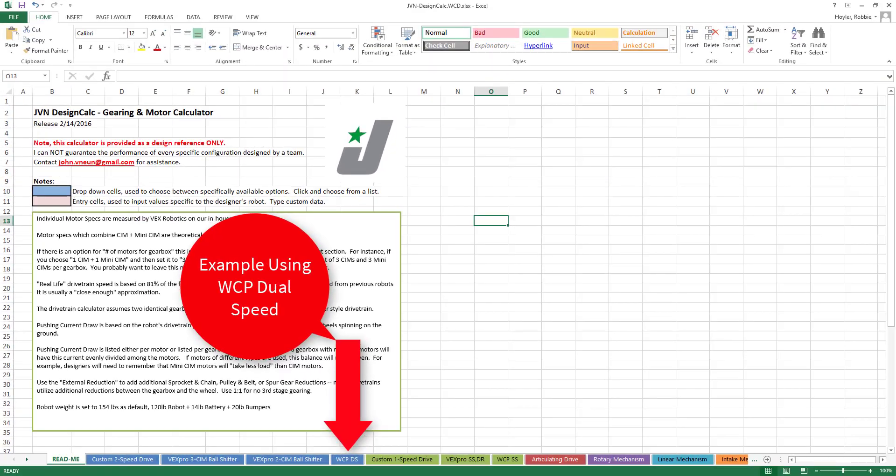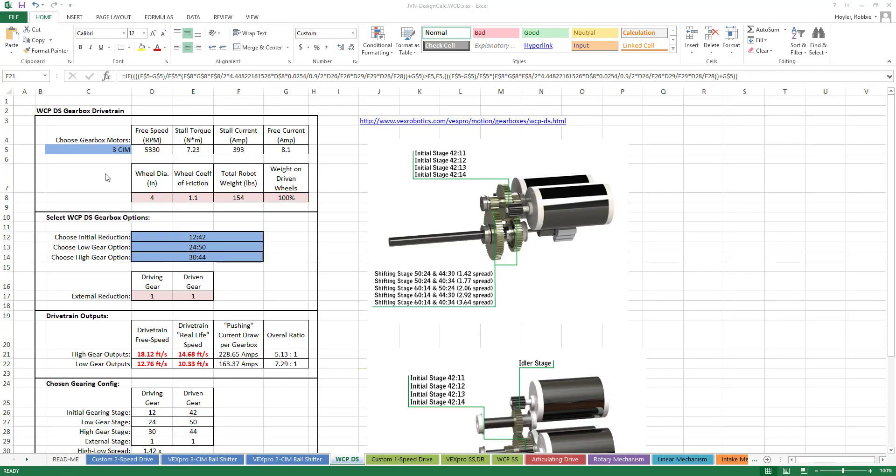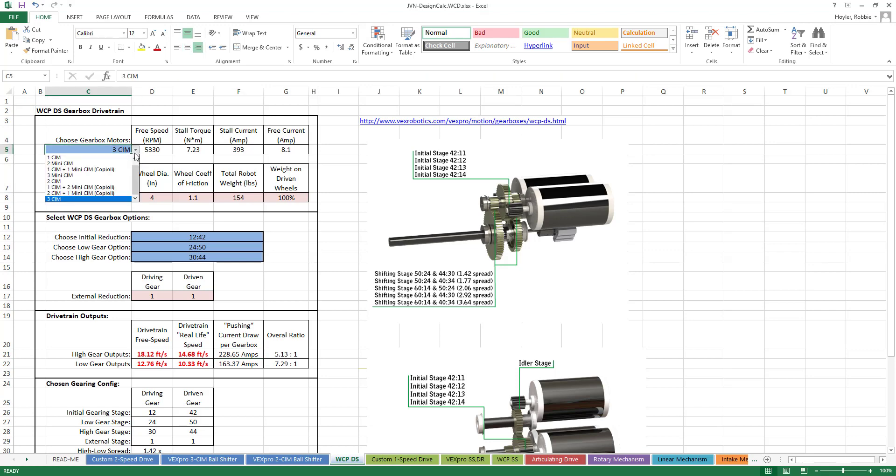Next, input the combination of motors you are using. This can be a combination of CIMs and mini-CIMs. This is very important because it determines what amperage the drivetrain will pull. If you put too high of a ratio in a gearbox, the motors will not have enough torque to turn the gears. This will put too much strain on the electronic components of the motor and burn it out. The amperage pulled by the gearbox is given in the calculator.